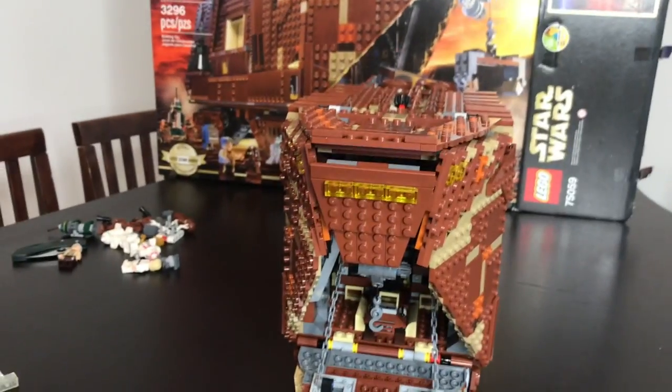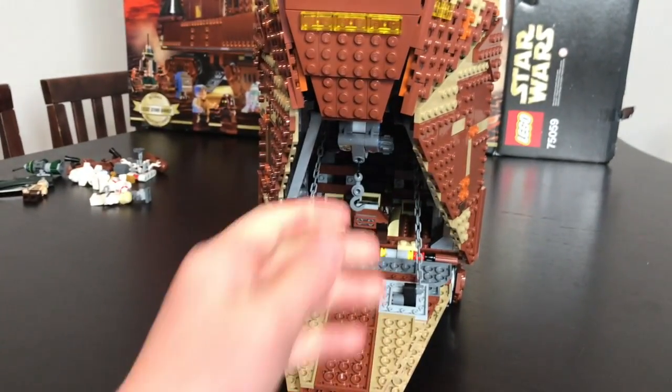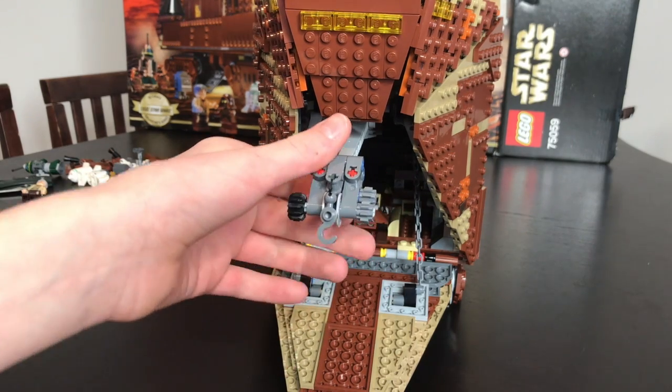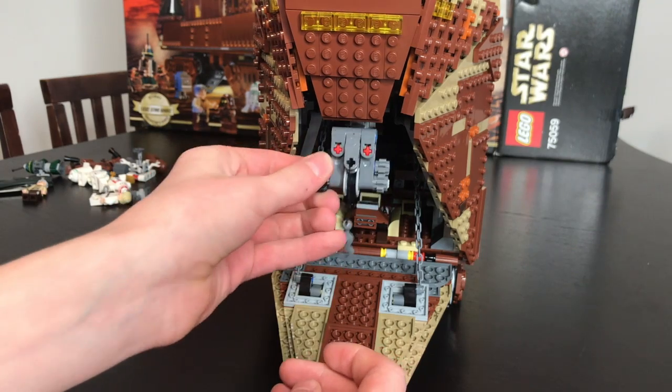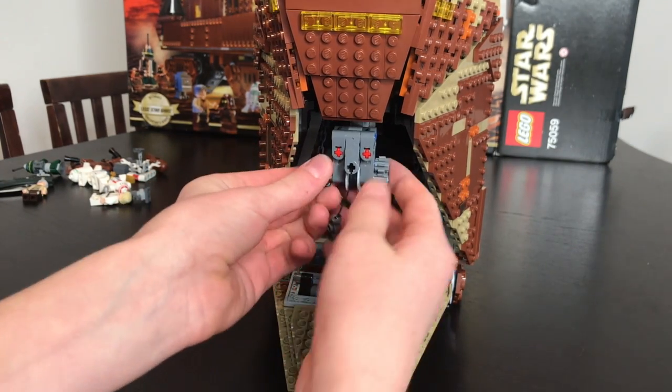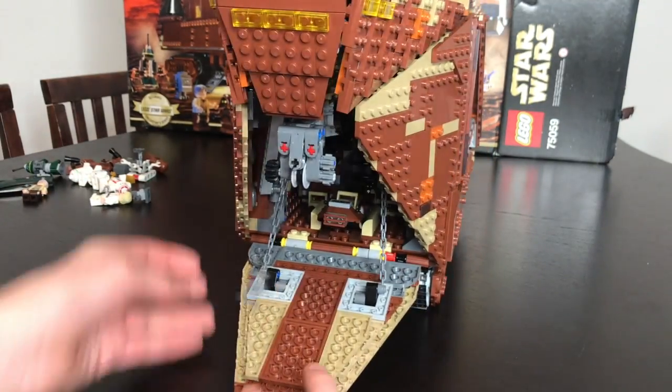Down here is the main entrance, and there's also this little crane that you can lower and raise and slide in and out from the Sandcrawler.